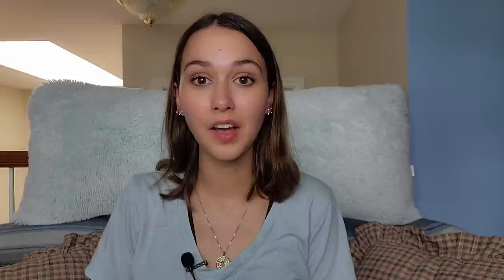Next question: I don't pursue girls who show very revealing cleavage — is that bad? No, this isn't actually a bad thing. Too many people say you have to lower your standards, but don't lower your standards — be picky if you want that in a woman. I would say, though, don't write it off right away especially if you just hit it off with somebody. Don't let that be your only turnoff, but overall it's really not bad to have standards.